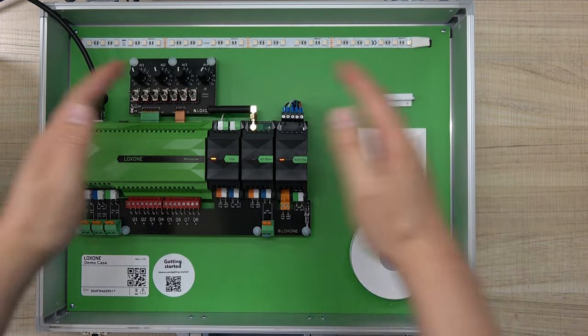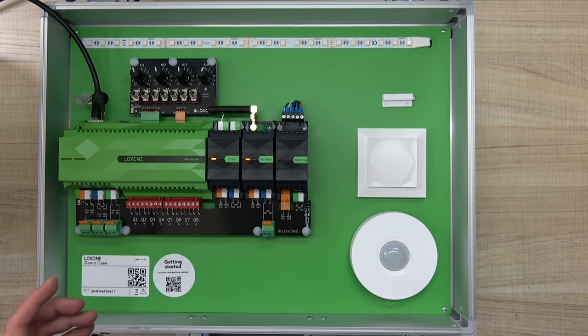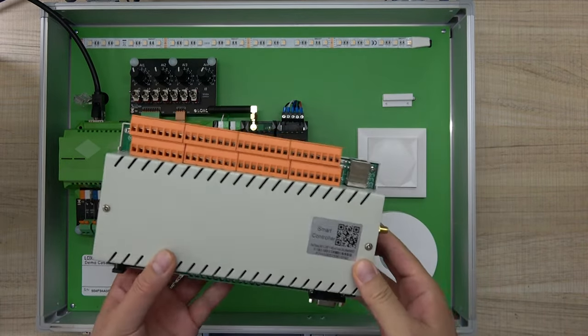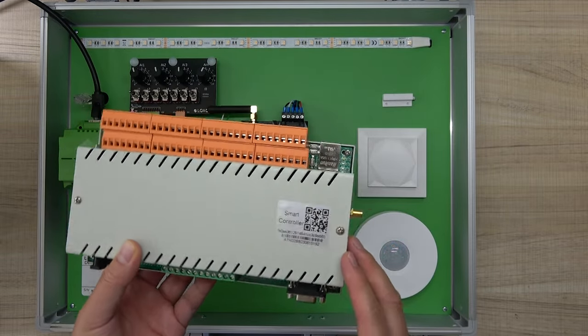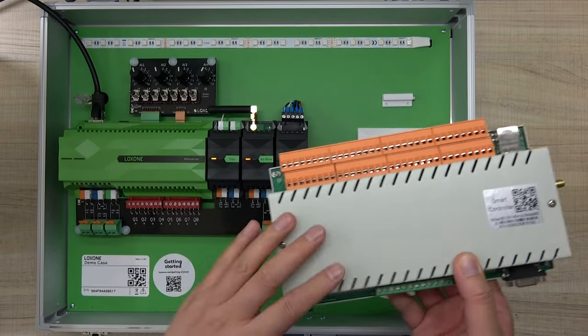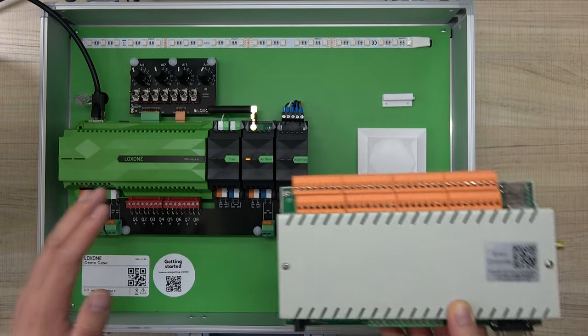Hello everyone. In this video I will show you the LogSong mini server and work with Cancone Relay Controller. We have designed new firmware for the Cancone 32-channel relay controller so that you can easily integrate this relay controller to the LogSong system.